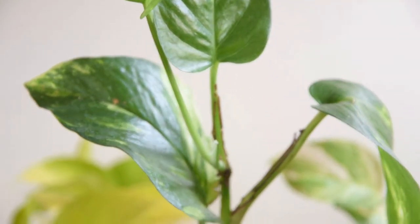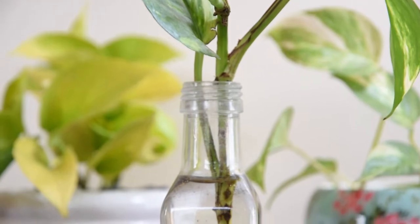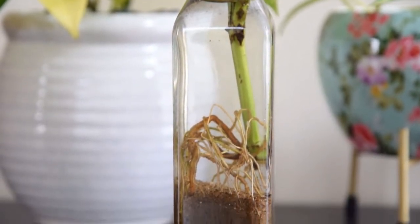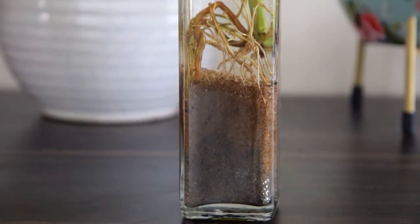Once the roots form, keep the plant in the glass jar in water or plant it in soil. However, do remember that once pothos roots adapt to grow in the water, it will be difficult for them to change the growing medium. Therefore, it's better to keep growing the way it is.